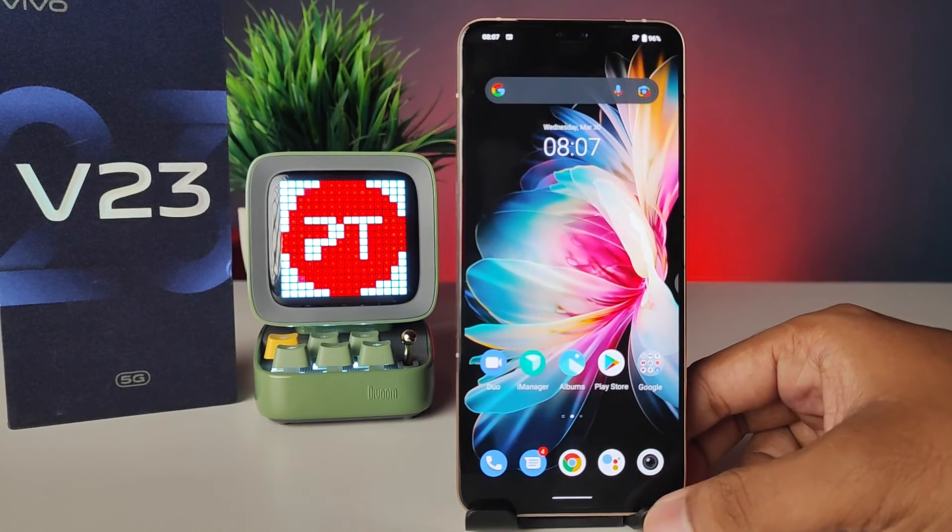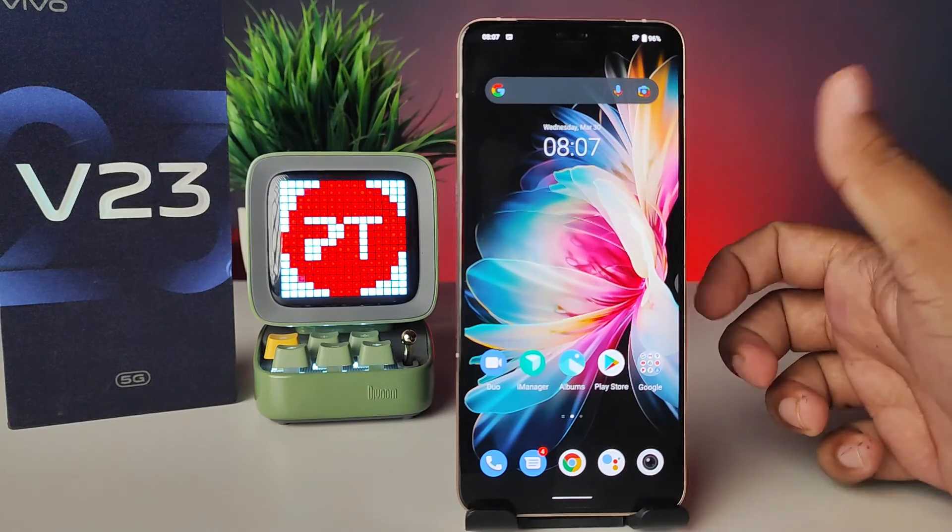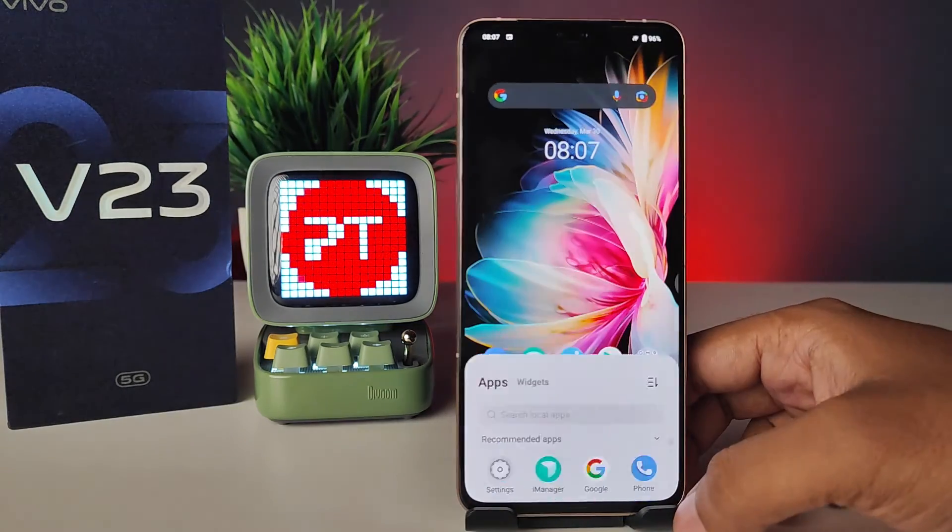Face unlock used successfully. That's all guys. I hope this video is very useful to you. If you liked this video, hit thumbs up and subscribe to our channel for more interesting phone videos. Thank you.